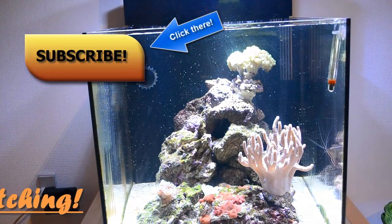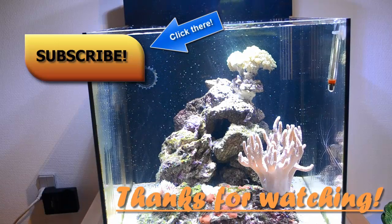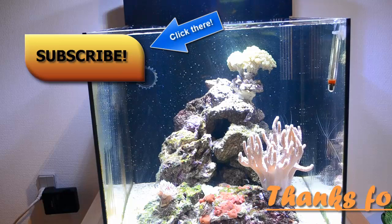That wraps up this episode. Thank you for watching, guys. Go subscribe to my channel if you like this video, also hit the like button and leave a comment. See you guys in another video.